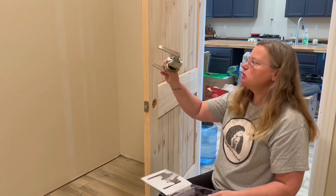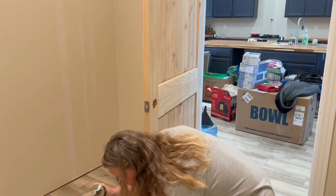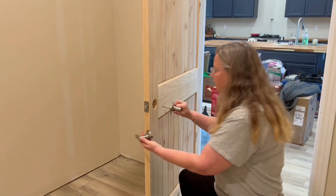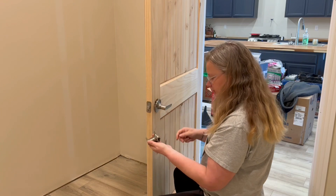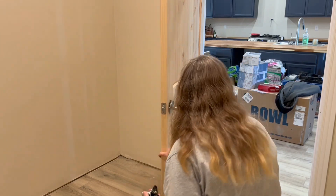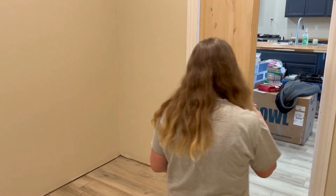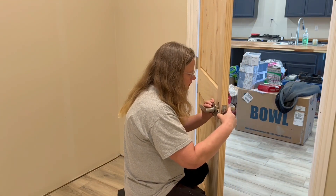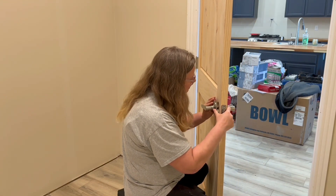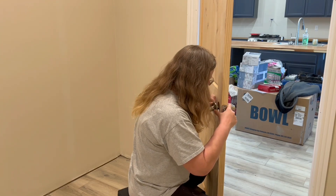I've got my two pieces of the doorknob here, and I want the pretty side facing out. That means I'm going to come over here and fit that in like so.